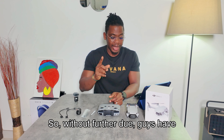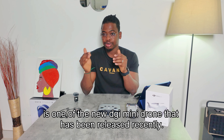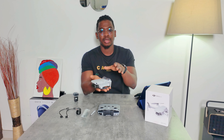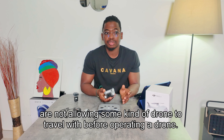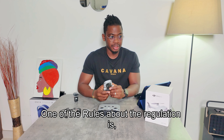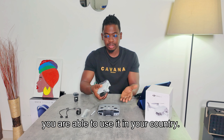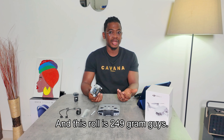The DJI Mini 2 SE is one of DJI's newer mini drones, and it's quite light. Based on regulations in different countries, drones above a certain weight require a license to operate. This drone is under 249 grams, so you can use it in many countries — though even within countries there are restricted areas.